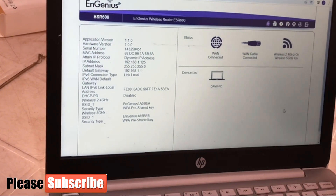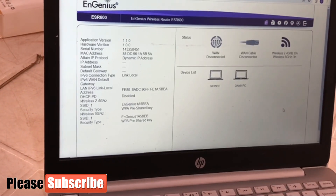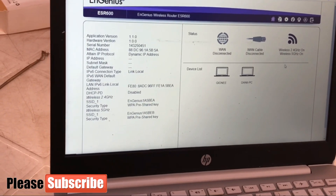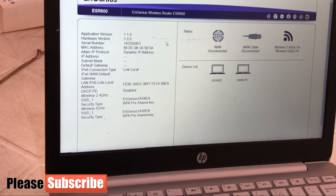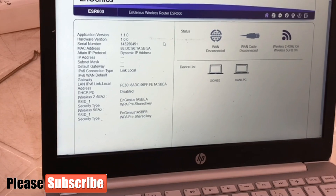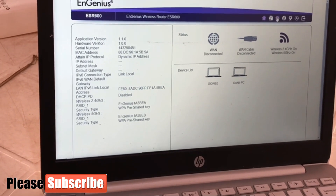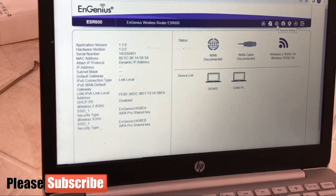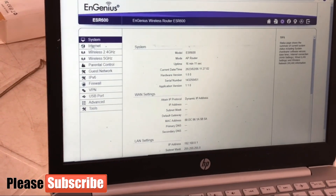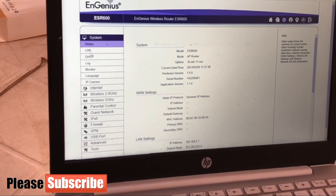The interface is now showing our WAN cable connected and our wireless is up, with two devices connected. What I want to do first is set up the personal IP address I want to use for this device. I'll go to network settings, then to system, then to LAN.